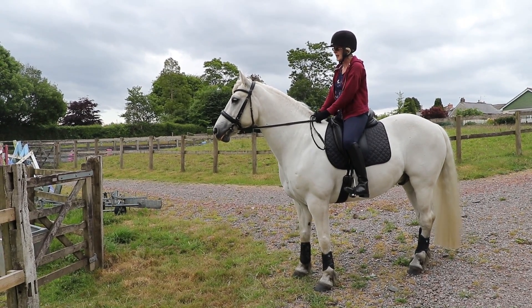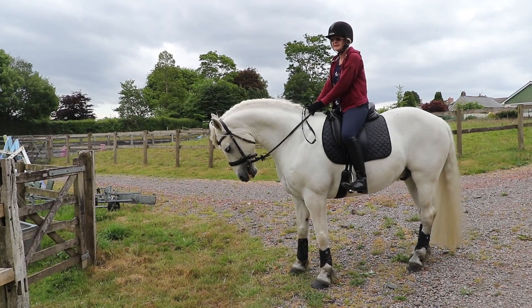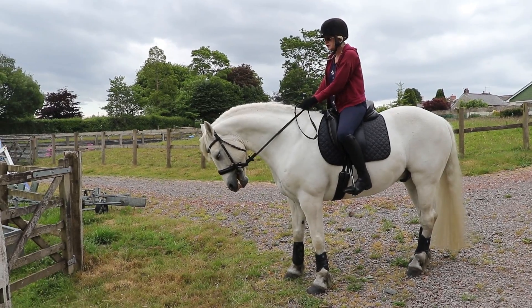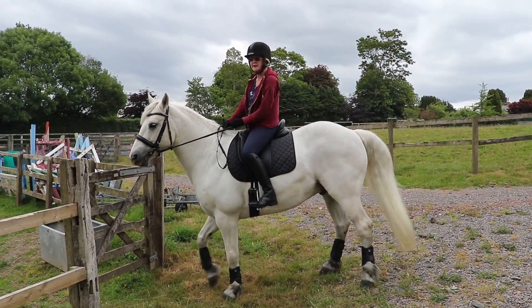We're about to approach a narrow gate which we refer to as a hunting gate. Ollie hasn't done one of these before, well not here anyway, maybe out on the PRR. So we're going to approach it and do a turn on the forehand.